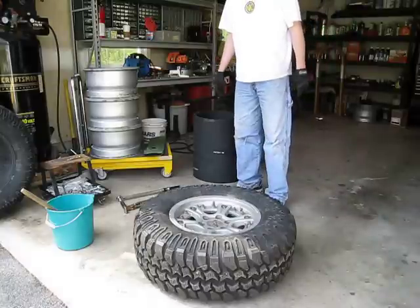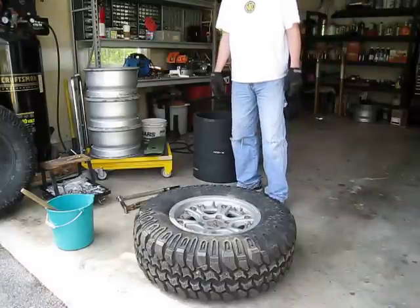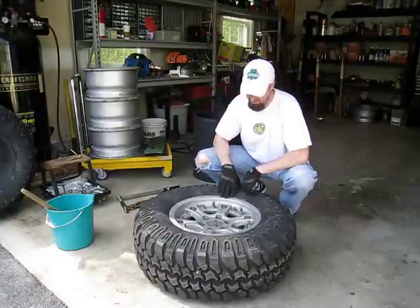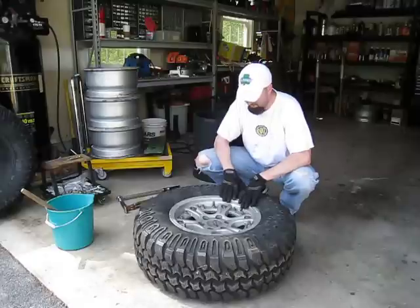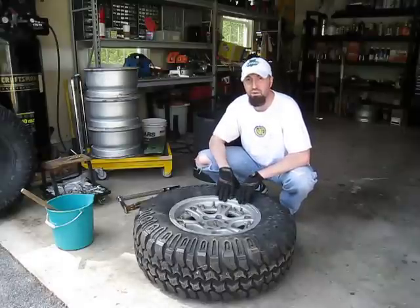Today we're going to cover the disassembly process involved with the Hutchinson Rock Monster Split Rim Wheel. These particular wheels are currently sitting on a Toyota FJ Cruiser. These are new tires, and this is strictly for demo purposes, but I'm going to show you how to basically break the bead and remove this. There will be a separate video for reassembly.